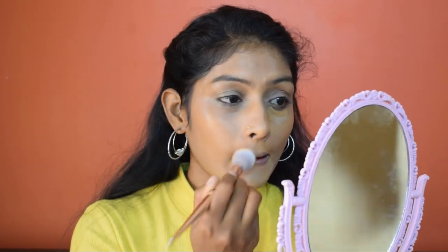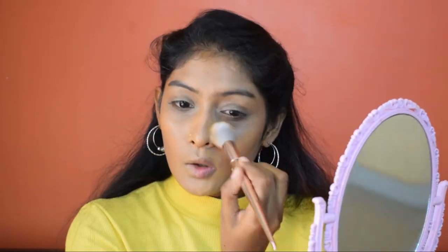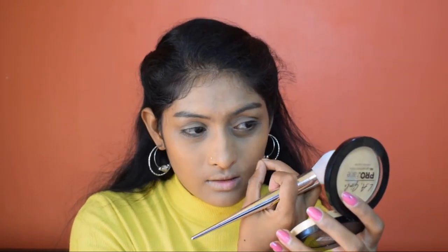For concealer I'm using Makeup Revolution concealer — first applying with the Shein brush, then using the same-looking brush from Club Factory. The Club Factory concealer brush is not as bad as the foundation brush; it wasn't as streaky and it covered well. I'm quickly setting the concealed areas using a powder brush — using the LA Girl Pro Powder — doing the same on both the Shein and Club Factory sides.